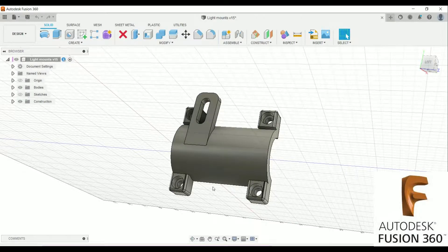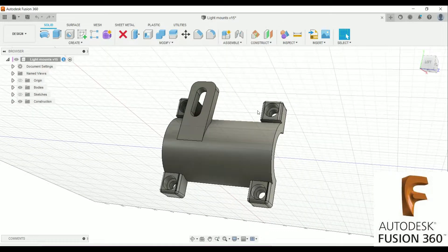First thing we did was create a 3D model based off some measurements, looking at the headlight we purchased, our fork tubes, and the offsets. We measured everything by hand. This is probably the third revision of this fork-mounted headlight bracket.